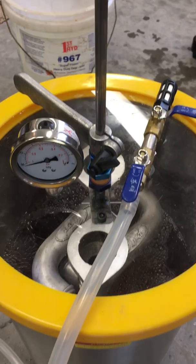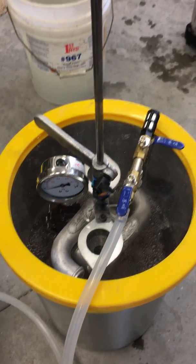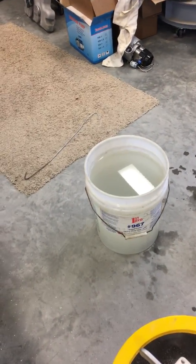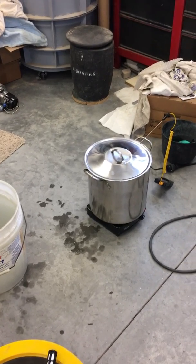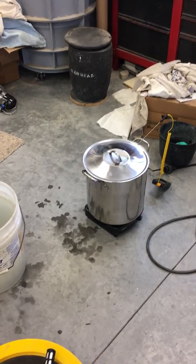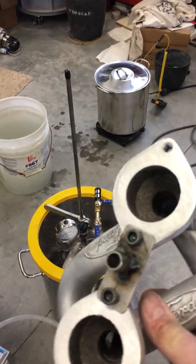We're going to immerse those castings in the methacrylate, and then let the atmospheric pressure back in, and that pressure drives the methacrylate into the pores of the casting. Then you take it out, dunk it and rinse it in that bucket, and then plop it in the stewing pot there that I've got boiling water in. It takes about 5 or 10 minutes at 90 degrees centigrade to cure the methacrylate, and then the casting should be all sealed up. I just made myself a few brackets like that right there to bolt them on to.